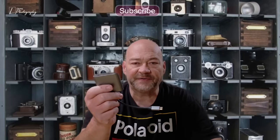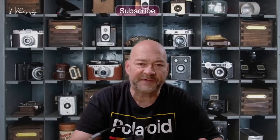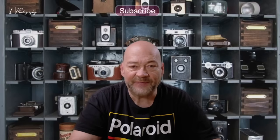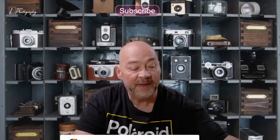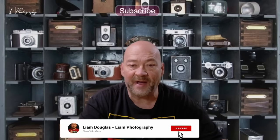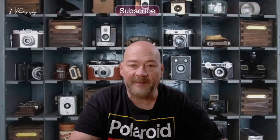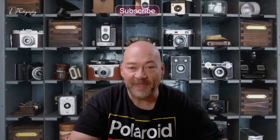If you'd like to pick up one of these adapters, I'll have a link in the description below. It is an Amazon affiliate link — you don't pay anything extra. The device is $39.99 US. Using my affiliate link just kicks back a few cents to the channel and helps me continue making free content. That's going to wrap up this video. Please remember to subscribe and turn on all notifications so you don't miss upcoming content. Also make sure to enter my 50,000-plus subscriber giveaway — the link is in the description below. I'll see you all in the next video.